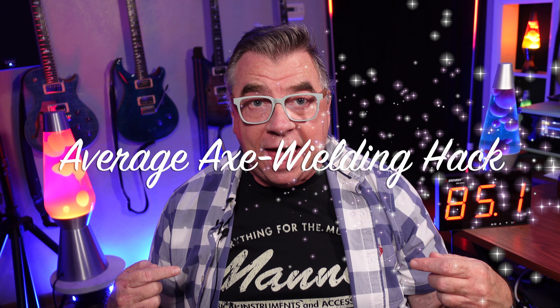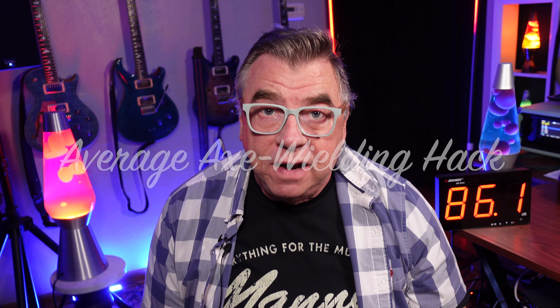Hey guys, Doug B here, your average axe-wielding hat. I've had quite a few requests to show the guitars that I use in my videos. I've held off on doing that because it doesn't fit into the how-to category, or the firmware category, or the presets category, or any of my categories. But I do like responding to viewer requests, so I guess right now is the time to do it. So let's see what I've got.